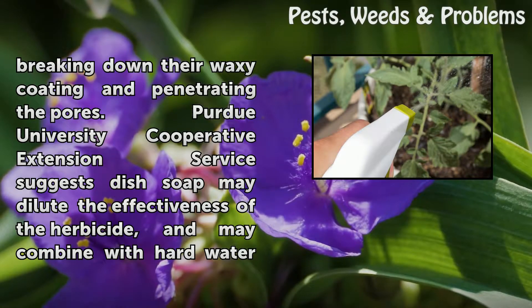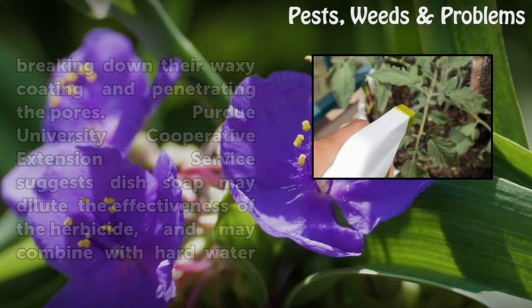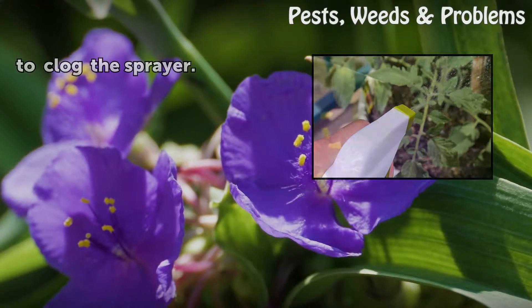Bird University Cooperative Extension Service suggests dish soap may dilute the effectiveness of the herbicide, and may combine with hard water to clog the sprayer.